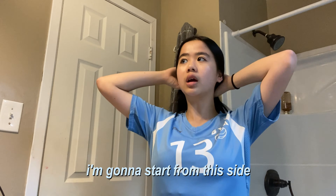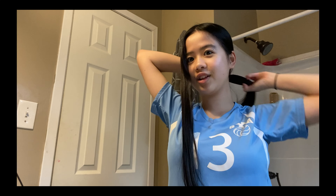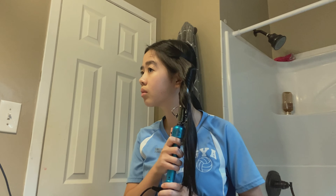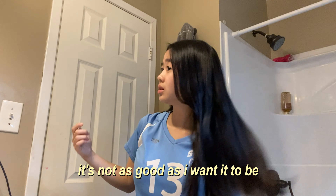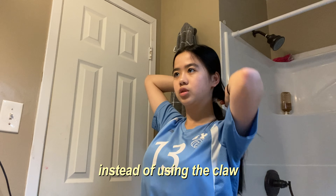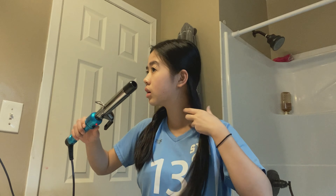I want to start from this side and section the strands so it's not too much. I literally look so funny right now. I definitely overestimated my skills because this side was good, but every single time I curl my hair it's not as good as I want it to be.